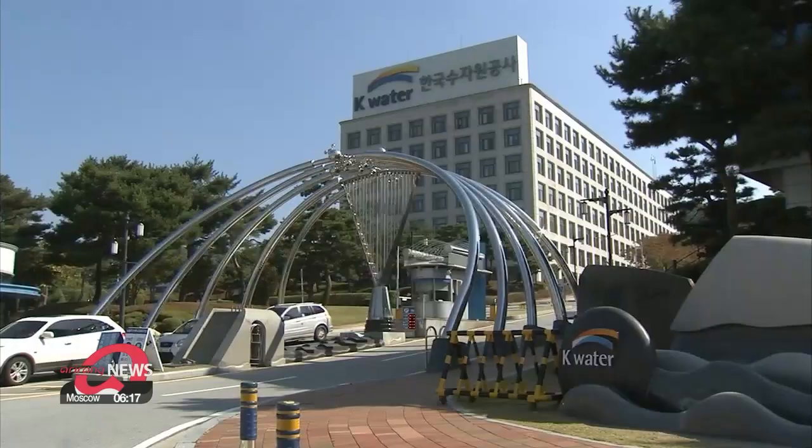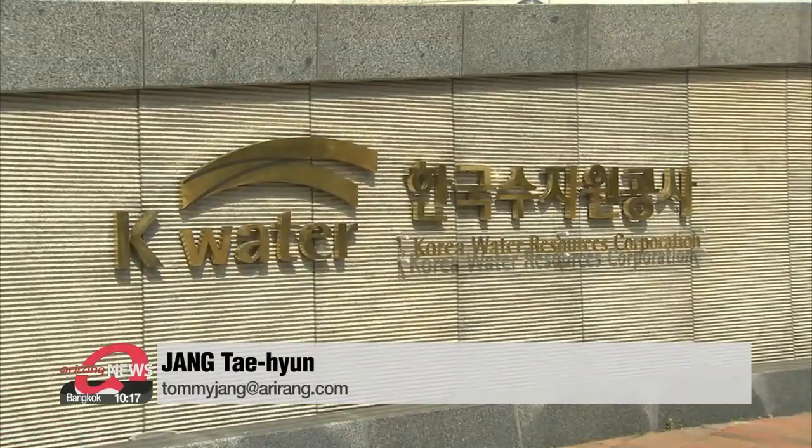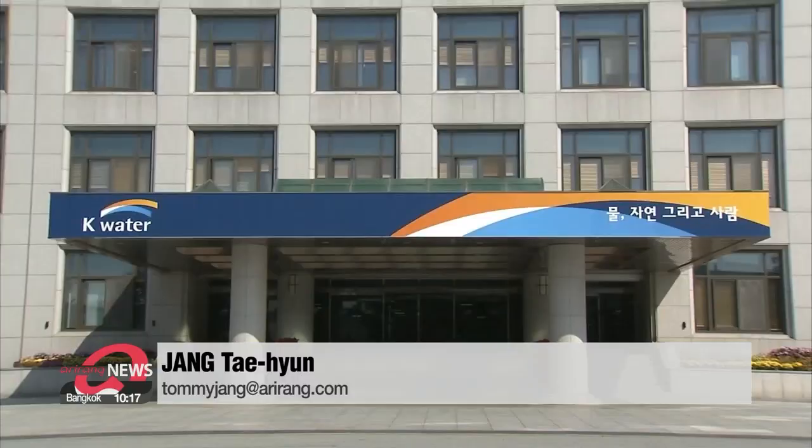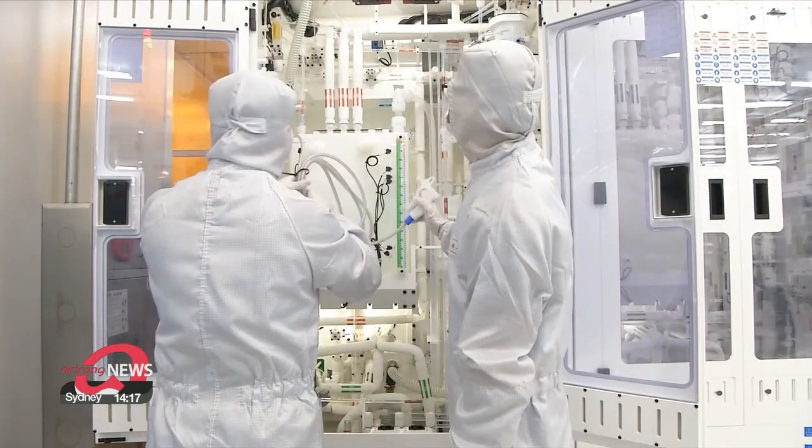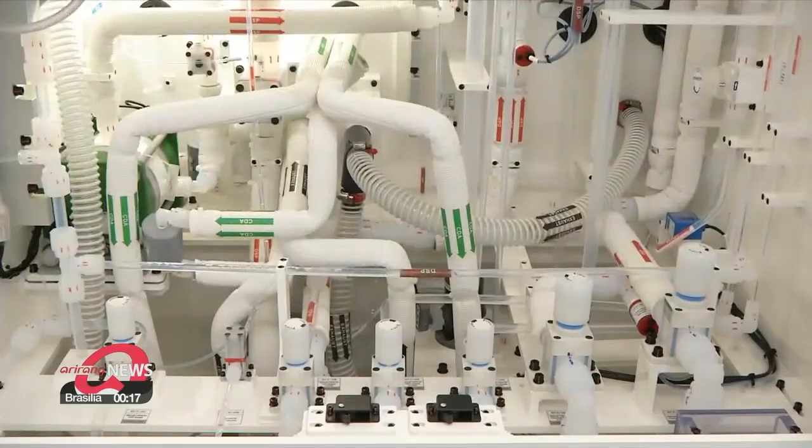"If there are export regulations in the future, it could be hard to produce ultra-pure water and that could disrupt semiconductor production." The ultimate goal is to be able to fully produce ultra-pure water domestically by 2025. This will help make South Korea's semiconductor supply chain even more secure. Jang Tae-hyun, Arirang News.